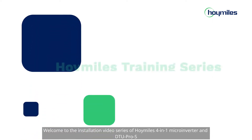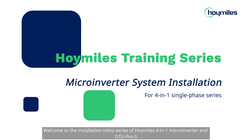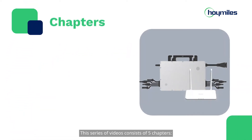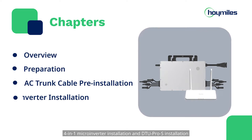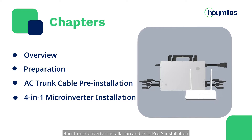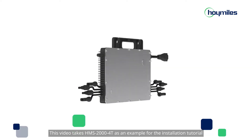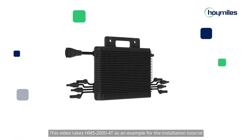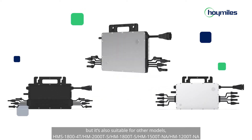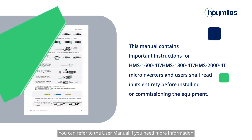Welcome to the installation video series of HoiMiles 4-in-1 microinverter and DTU Pro S. This series consists of 5 chapters: overview, preparation, AC trunk cable installation, 4-in-1 microinverter installation, and DTU Pro S installation. This video takes HMS 2004T as an example for the installation tutorial, but it's also suitable for other models. You can refer to the user manual if you need more information.